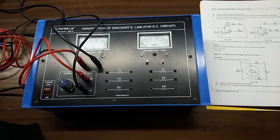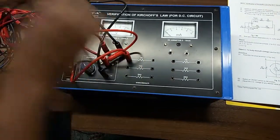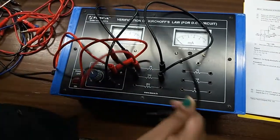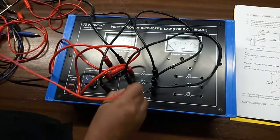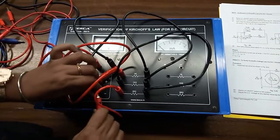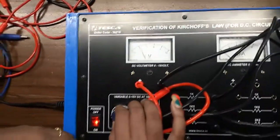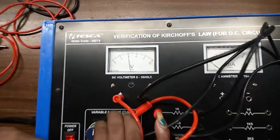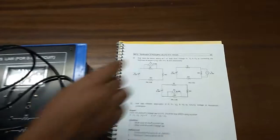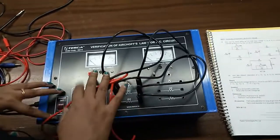From the positive terminal of the power supply, connect resistor 1k5, and after that connect resistor 2k2, and this terminal of the resistor will be connected with the negative terminal of the power supply. Switch on the circuit and set any desired voltage value — here we are taking around 4 volts. Switch off the circuit. From the first connection we have obtained the total voltage in the loop of the circuit.